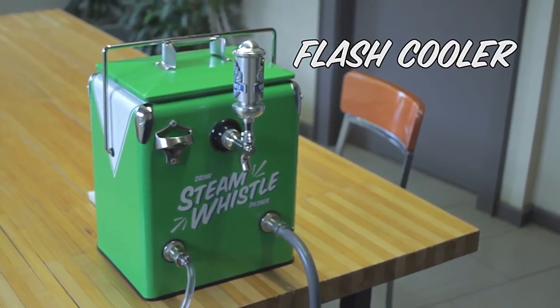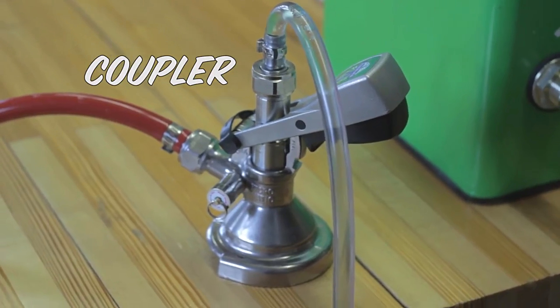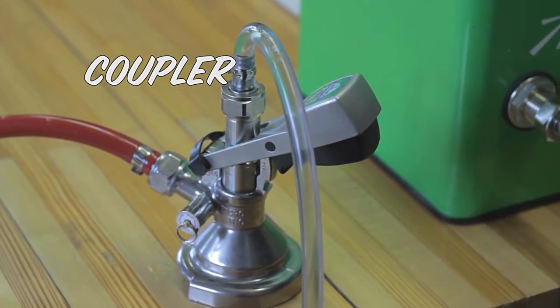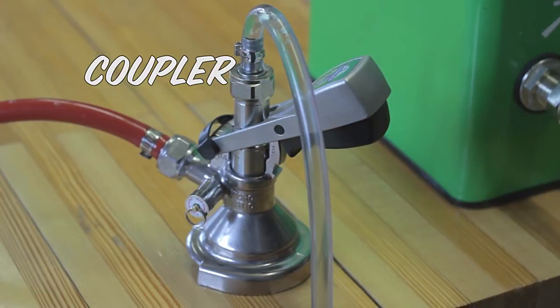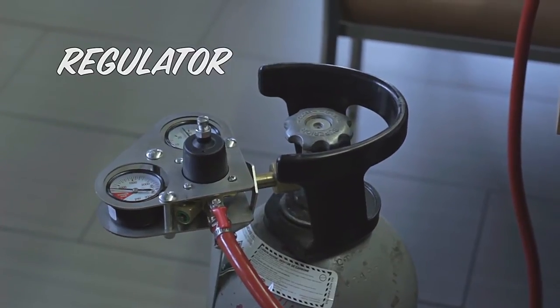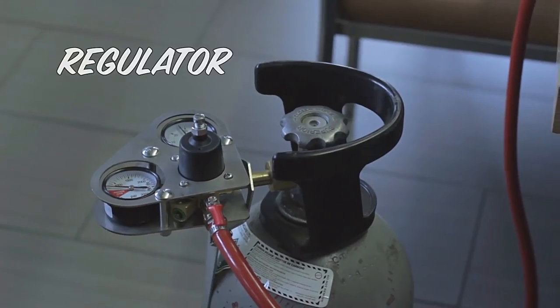This is the flash cooler. We'll start with the coupler. This piece is what attaches to your keg to get the beer flowing. It's pushed through the lines by compressed carbon dioxide. This piece that is attached to the CO2 is called the regulator.